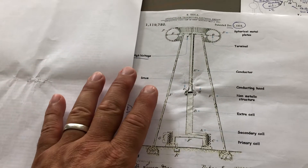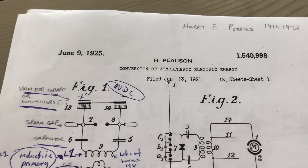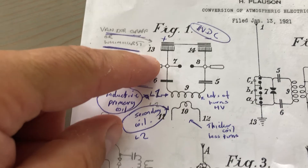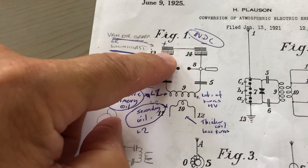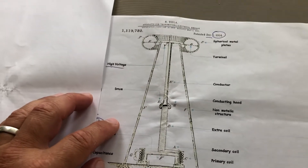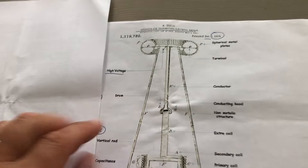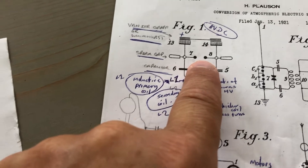If we look at the next patent here from H. Plossum, we have an Ion Harvester. He's using a Van de Graaff generator, which I think is what it's used for. As you can see, you have a spark gap, a collection point, and another collection point.